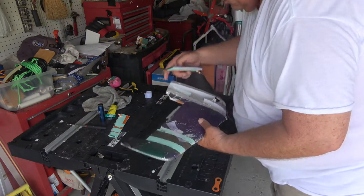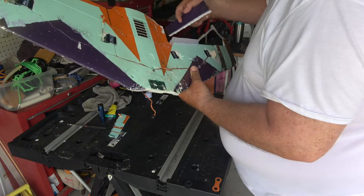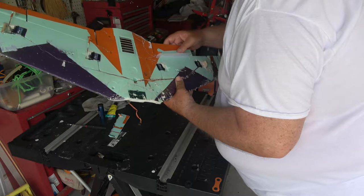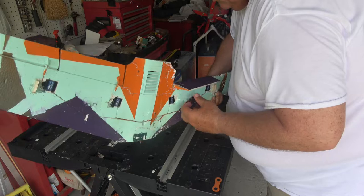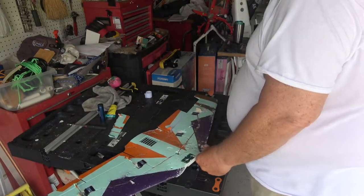We're going to fix the wing here. We're going to attach the flaps. I tried this different than how I normally do it — putting a piece of tape on the bottom. It worked out well. I did it a little different on the aileron, which you'll see in one of the other parts.